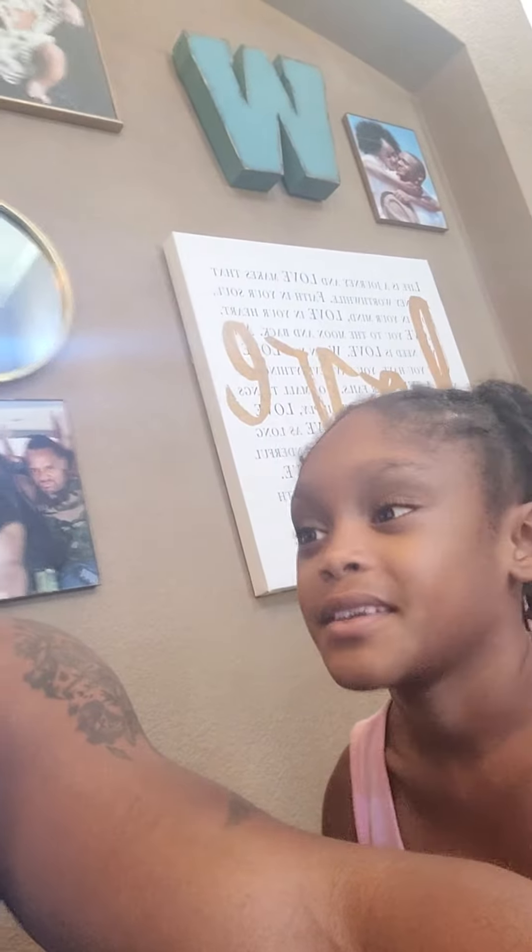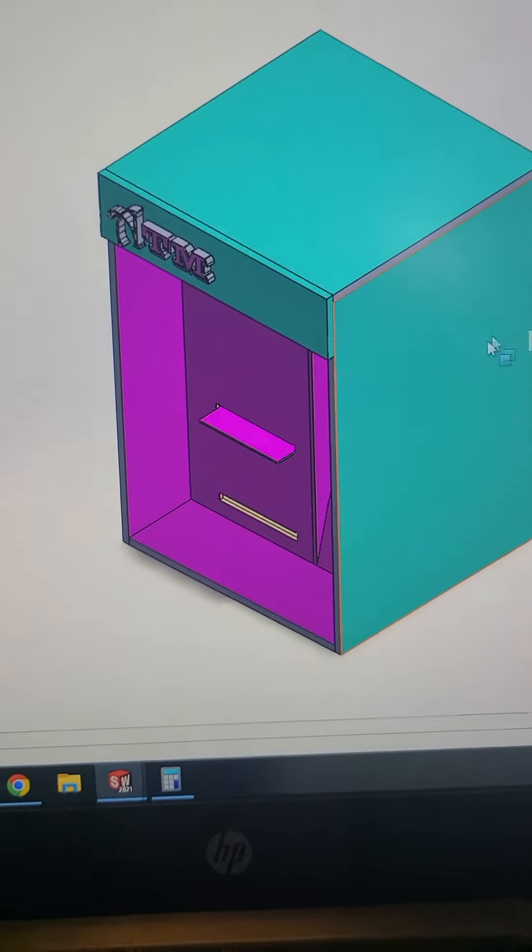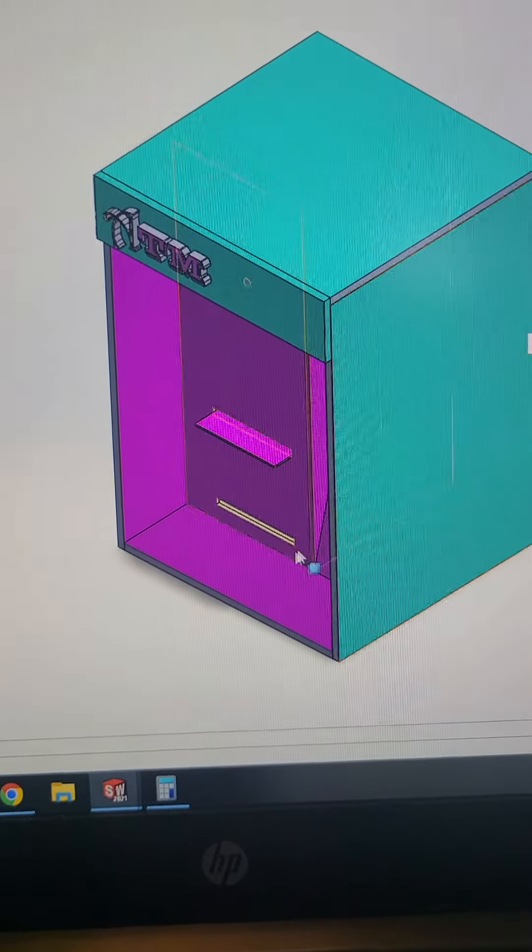So then we had to figure out how to make that, right? So we put together different kinds of the same colors that they made in the video. So I had to use my engineering software to figure out how to do this. Yes.